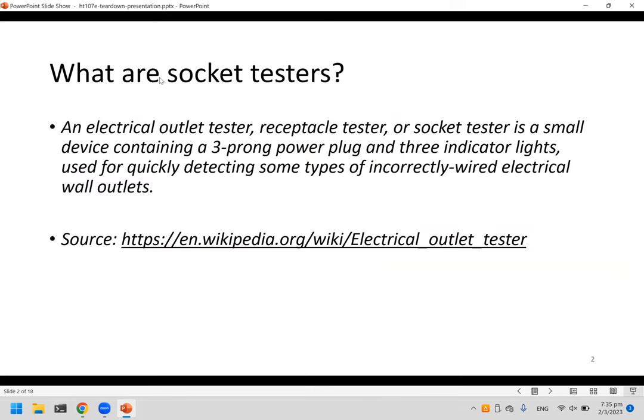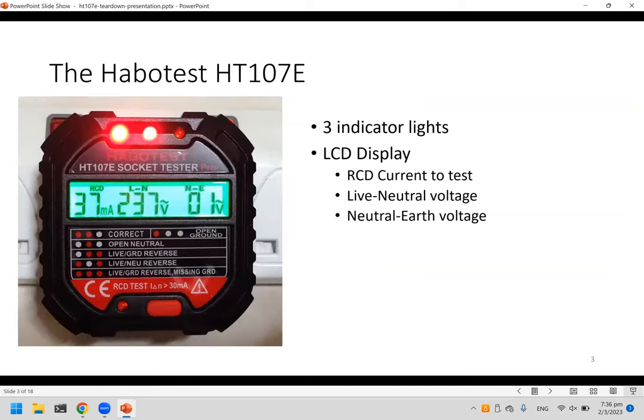What are socket testers? A socket tester or receptacle tester is a small device with a three-pin power plug. You plug it into your power socket and it has three indicator lights. The lights will indicate if there's any fault in the wiring of your power socket. The model being used here is the Carbo Test H107E.